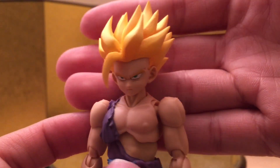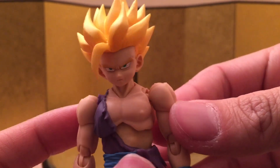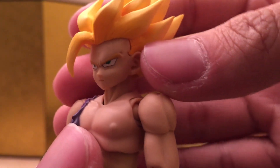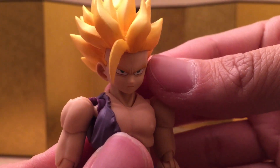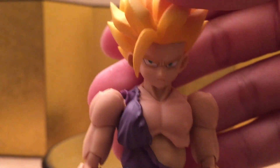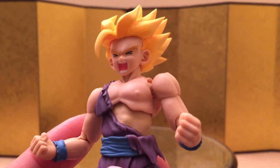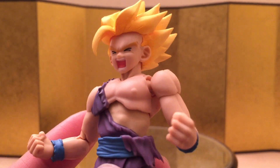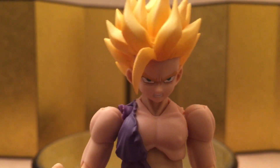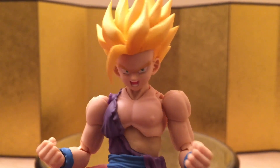First off, we have the default face, and the face sculpt is really nice — it's probably the most important thing for me. Next up, we have a similar face that is staring to the right, and it looks really nice. Then we have the crying shouting face — I don't really care for it to be honest, but it's cool that they're giving us something new. Next, we have the teeth-grinding face and it looks amazing. Lastly, we have a shouting face that's staring to the left; it looks really, really good.